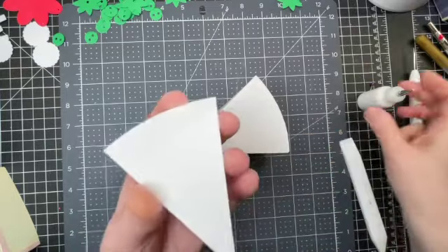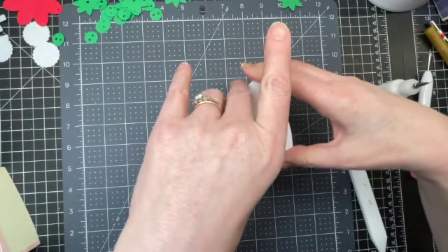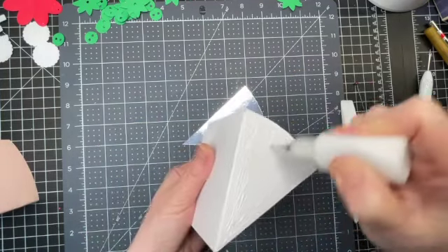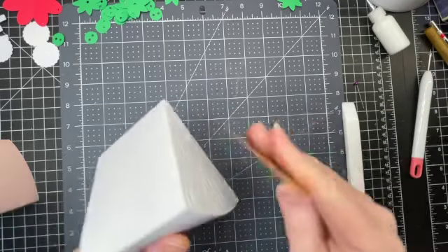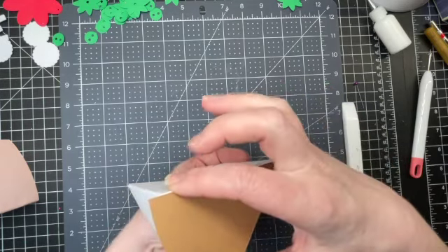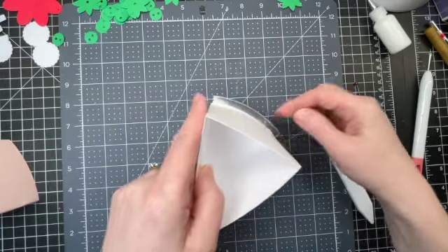I'm taking my little wedge shape that's left over and adhering it to the bottom of my box. I also have a larger wedge that forms the base of my slice, putting glue on the bottom and adhering it so the points match up exactly and the edges follow one another. There's a bit of the base that sticks out slightly.